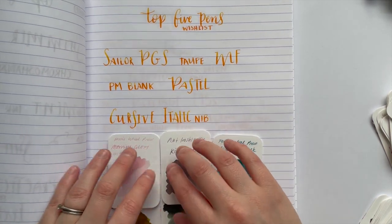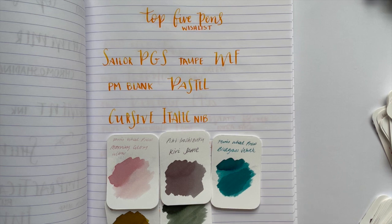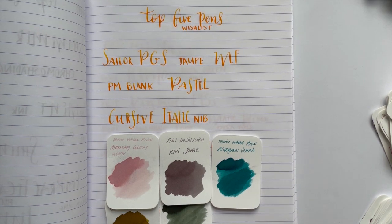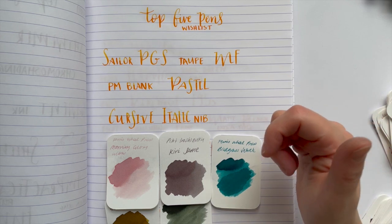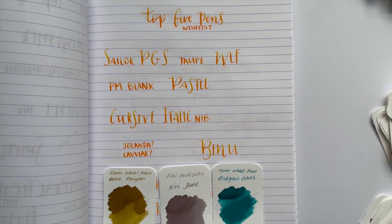Third up is also not necessarily a pen but a cursive italic nib. At a Melbourne Pen Posse meetup I attended recently, I tried a couple of cursive italic nibs and they were incredible. All the ones I tried were custom grind nibs that people had gotten over their years of collecting, but it was such an amazing writing experience. It's a bit of a pipe dream at the moment, but I would love to one day have a pen with a cursive italic nib.